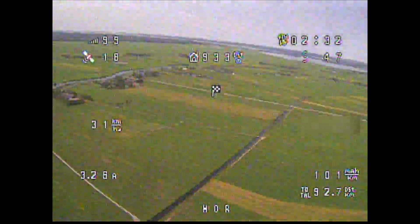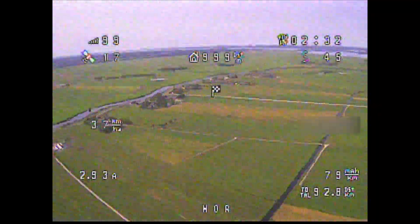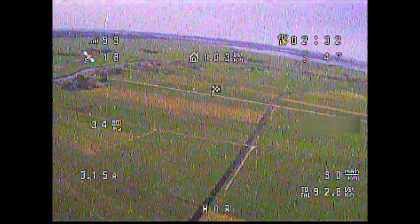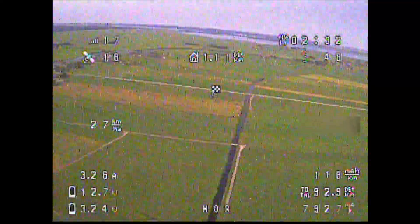After 2 hours and 30 minutes, I contemplated landing to preserve some battery capacity, which had started to sag — but noted that I was about 7 kilometers away from reaching 100 kilometers of trip distance. So I kept cruising at close range.